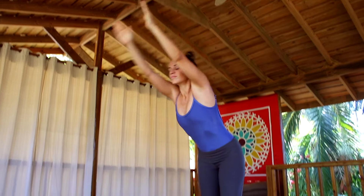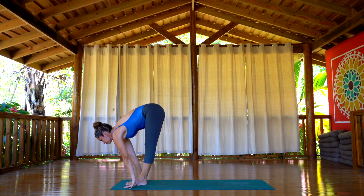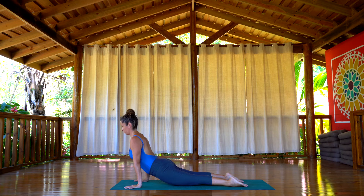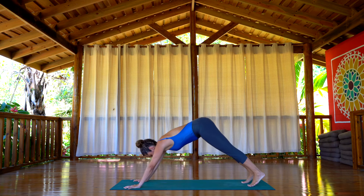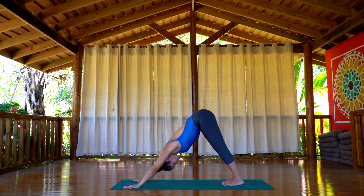Inhale, arms up. Exhale, hands flat on the floor, forward bend. Inhale, extending the spine. Now walk or jump your feet back, chaturanga. Inhale, up dog, lengthening the chest up. Exhale, down dog. We're going to take a rest here — five breaths. Inhaling. Exhaling.